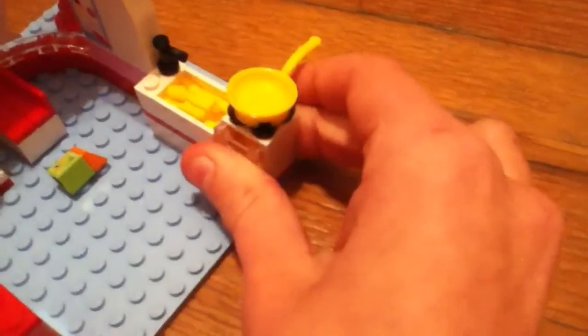Here is an oven with a frying pan and a spatula — that's cute. The oven can open and inside — sorry, I'm only using one hand — there is a tray with a cupcake inside. It's so cute. That's the oven.